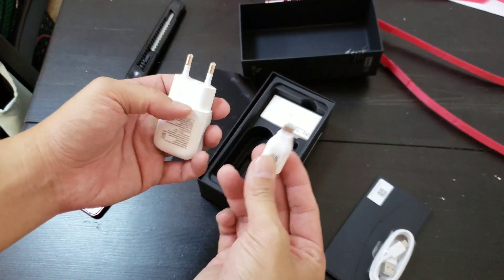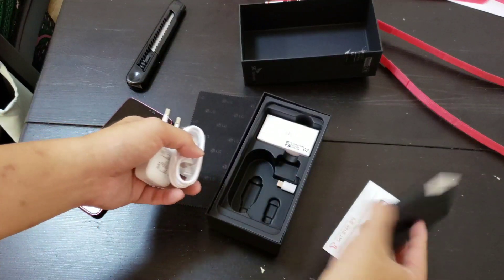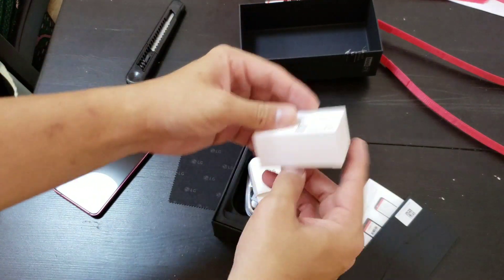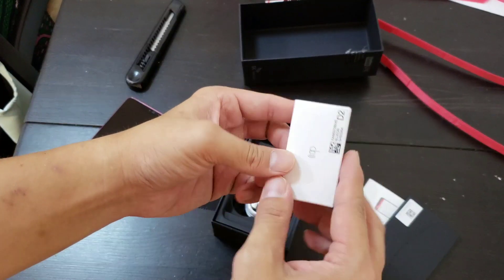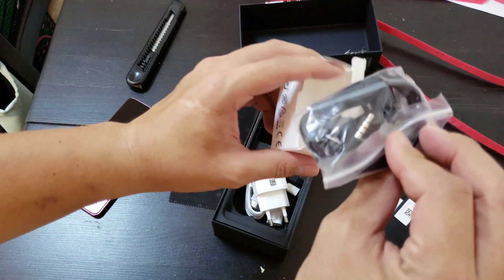This is the Korean plug, a data transfer USB-C cable, papers, and you have right here some earbuds. These are the earbuds. I don't know if they're Bang & Olufsen again still.